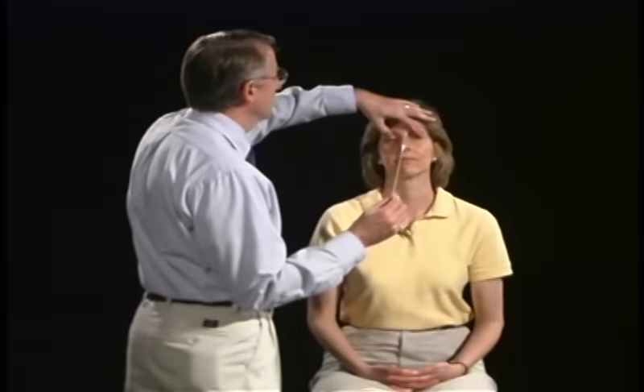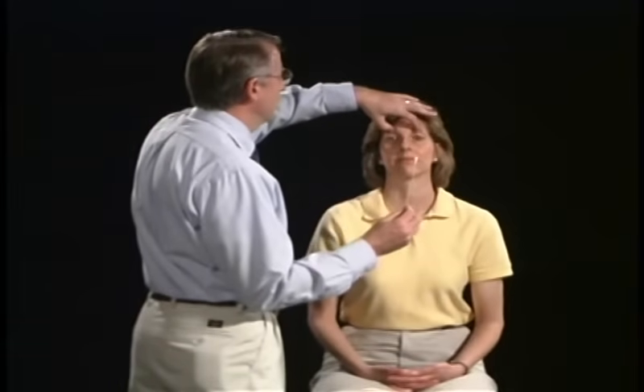The last system we're going to test is vergence — specifically convergence. This is the near triad, which consists of convergence of the eyes, pupillary constriction, and accommodation — though you won't get to see that part. Focus right here. I'm going to hold your eyes up just a little bit so you can see this better. Keep watching it as it comes in, stay focused on the tip of the Q-tip. Very good. You can see the convergence and the pupillary constriction coming in.